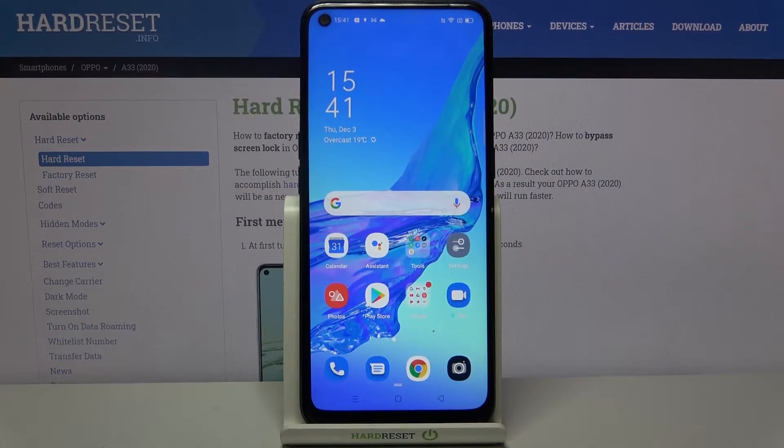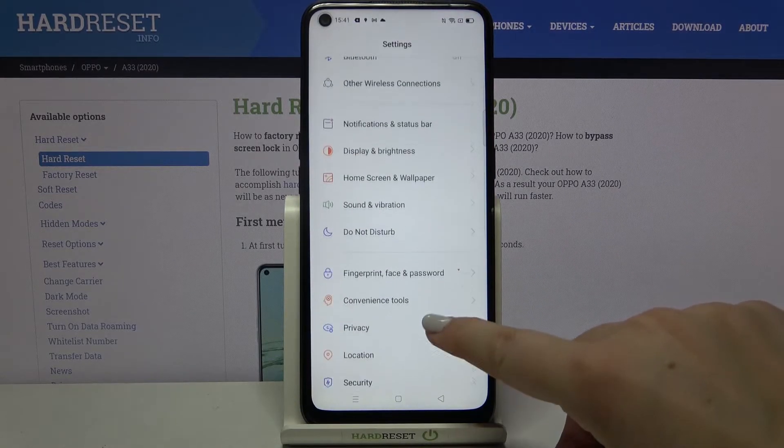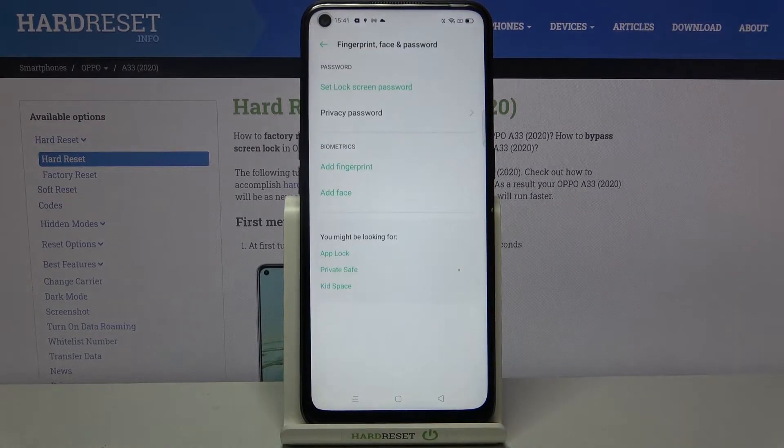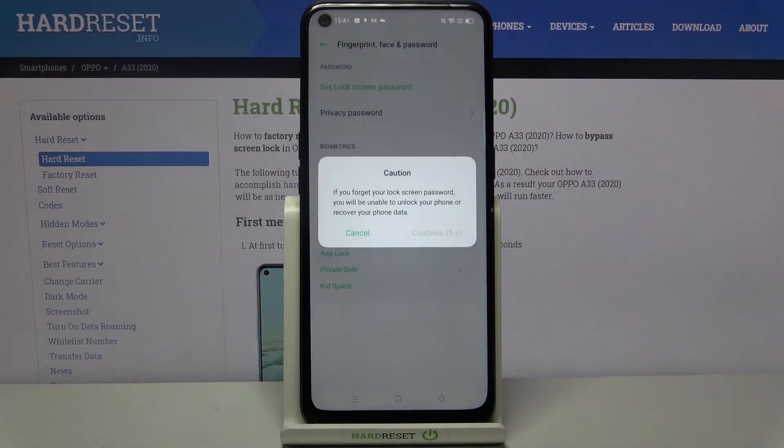Hi everyone, here we've got the Oppo A33 from 2020 and let me show you how to add a fingerprint to this device. First of all, let's tap on Settings, then scroll and tap on Fingerprint, Face and Password. As you can see in the biometrics section, we've got the Add Fingerprint option, so let's tap on it.